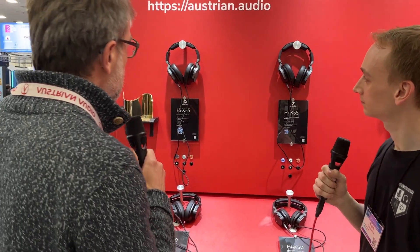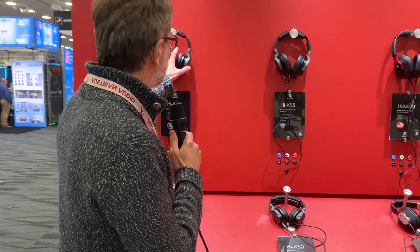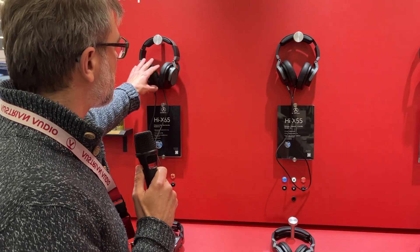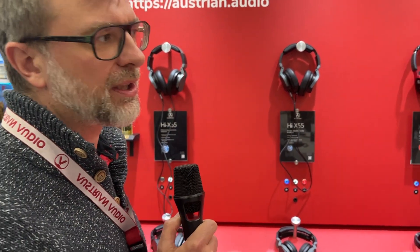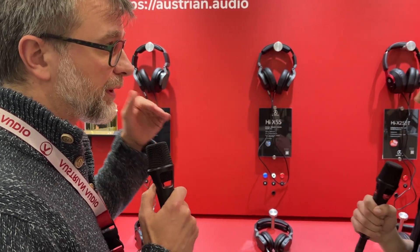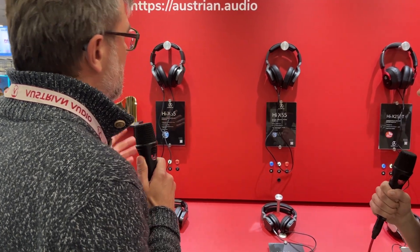We are here at our headphone wall. Let me start through. We have our flagship, the 65, which is an open-back headphone. It's a brilliant headphone for mixing, for mastering. It really gives you a nice reference. Still really enjoyable to listen to — so also for hi-fi freaks, it's a really cool choice. The problem is with open-back headphones, you cannot use them in every use case.